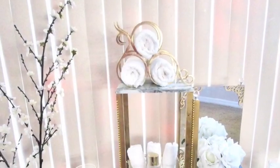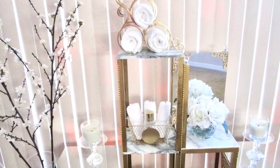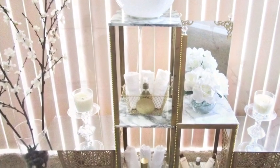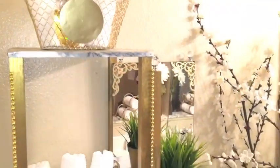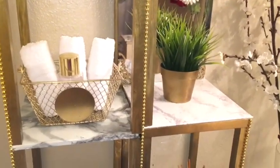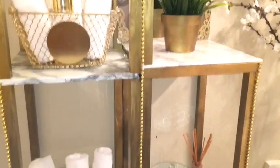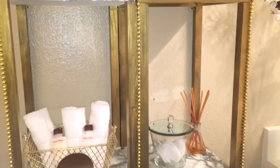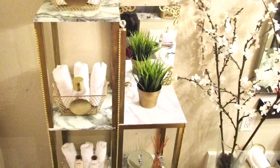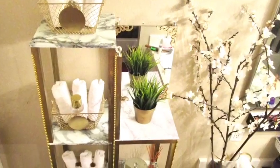I put everything together and this is what we have. Just in case you want to place it on the floor in the bathroom, you can switch it up and put lighting at the top — it depends on what you like. I went ahead and put it on the wall of my bathroom, and I used screws and fixtures to hang it on the wall.